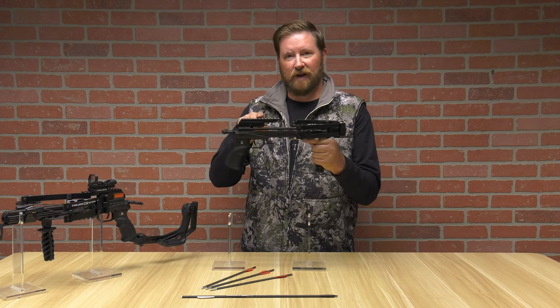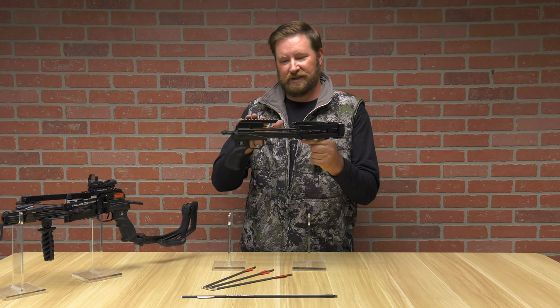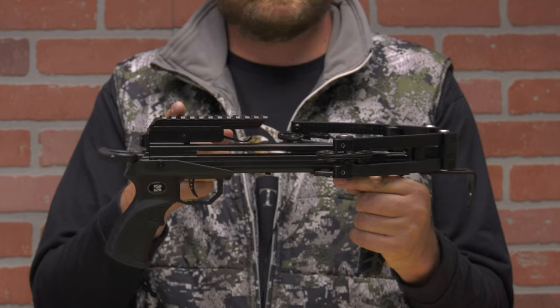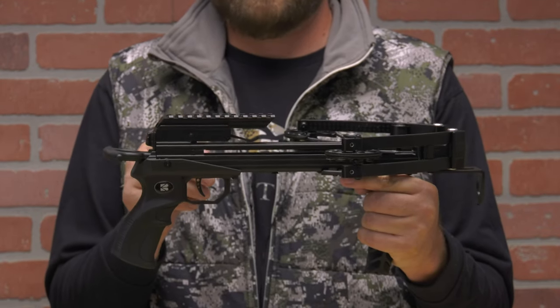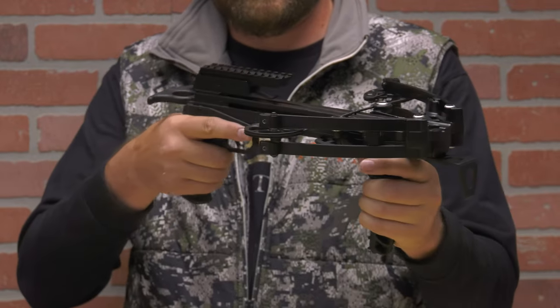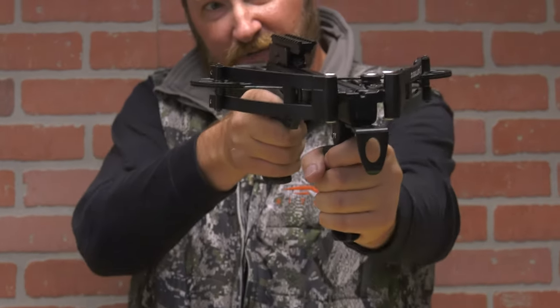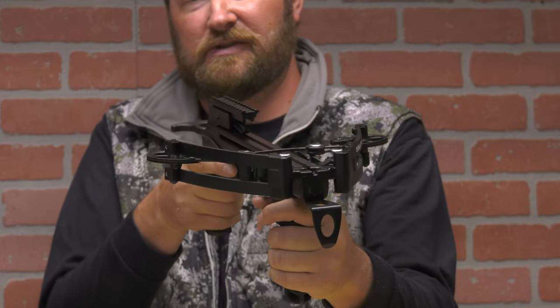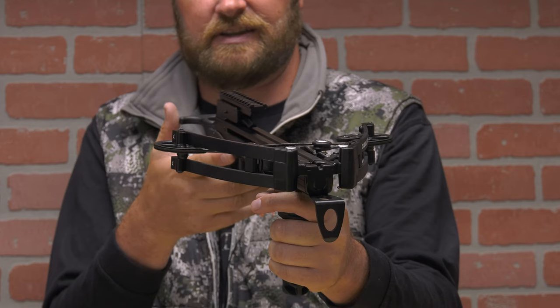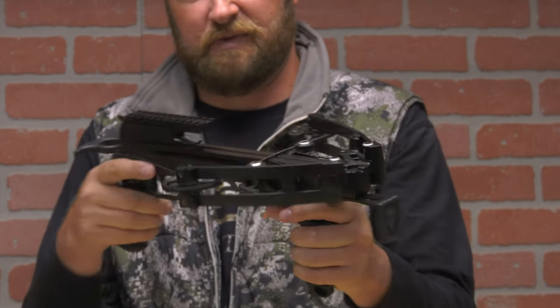There is no optic included, so if you are purchasing this bow I would suggest you purchase an optic. It has a Picatinny rail so you can use pretty much whatever you want. Just consider that this pistol crossbow could be out in front of you or held up close, so make sure you take eye relief into consideration. Red dots and things like that work great on this type of configuration.